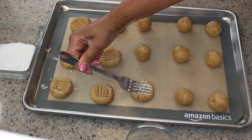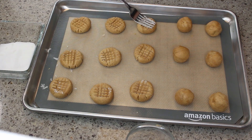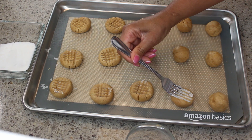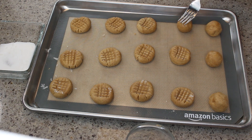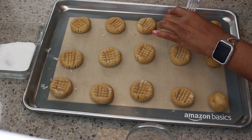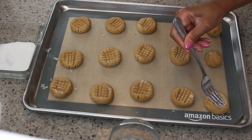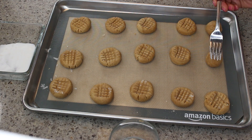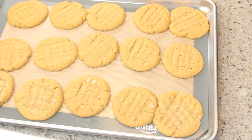These are going into the oven at 350 degrees and they're going to bake for 10 minutes. Everyone's oven is a little different, so you may need 11 or 12 minutes. I don't want them to be overcooked — I want them to stay soft and just delicious.